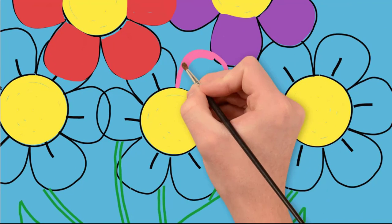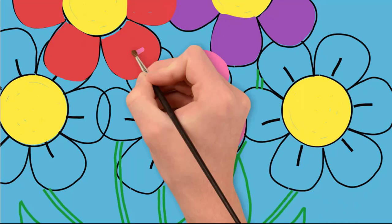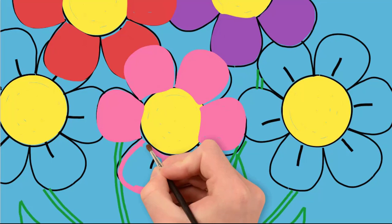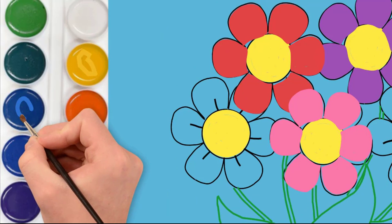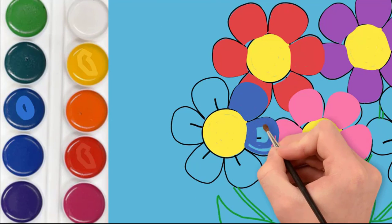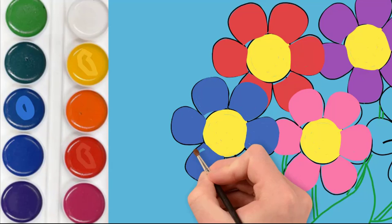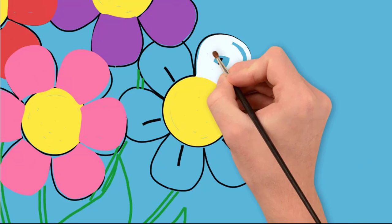The fourth flower is pink, so the flower petals are painted in pink color. The third flower is painted in blue — we paint each petal in blue. The fifth flower is white — draw six petals in white.